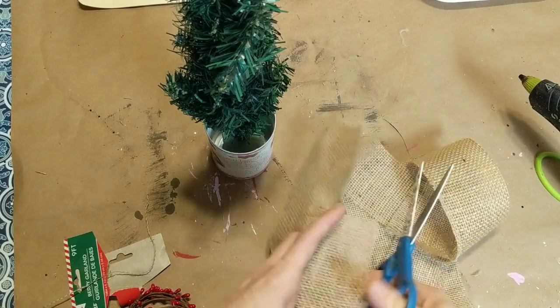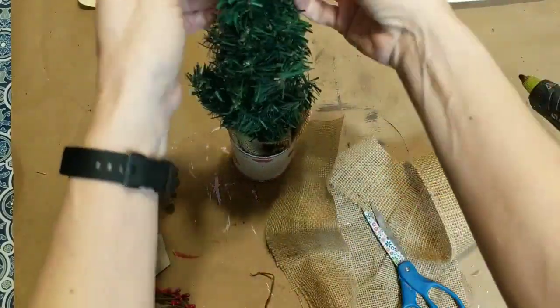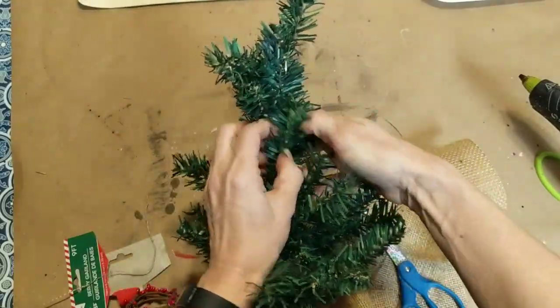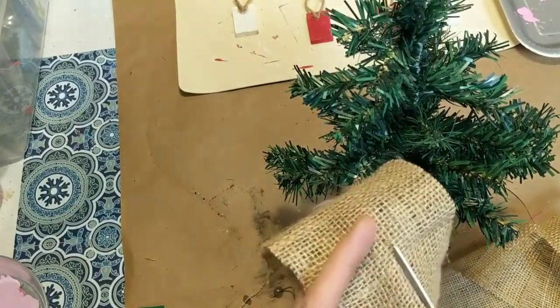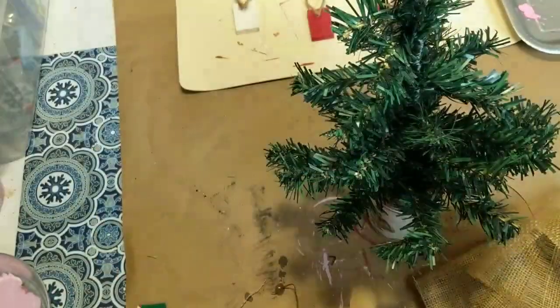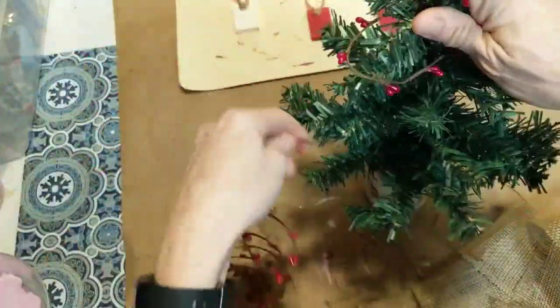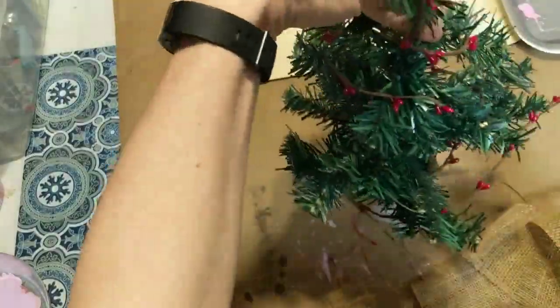Next I'm taking some strips of burlap and tucking them under the tree to cover up the floral foam at the bottom and add to the farmhouse touch. Now I'm just fluffing out the branches so it's not so squished from being in the box. I like how sparse this tree is for the look I'm going for, but you can always make it fuller by adding some garland ties you can sometimes find at Dollar Tree. I'm cutting some skinny smaller strips of burlap to tie in knots on some of the branches, along with this berry garland I found at Christmas time at Dollar Tree, which brings in a little bit of red in a rustic fashion.